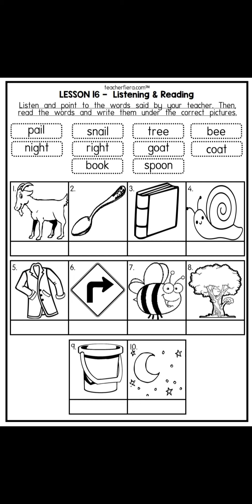Number five: night. Number six: right. Number seven: goat. Number eight: coat. Number nine: book. Number ten: spoon.